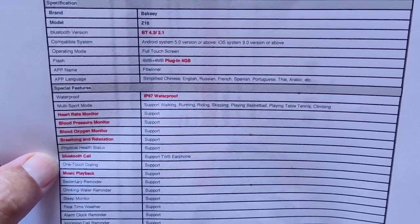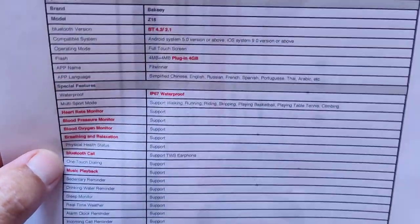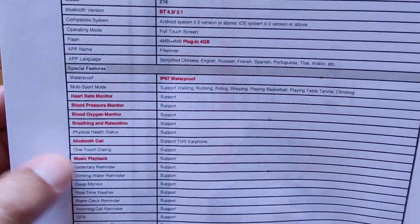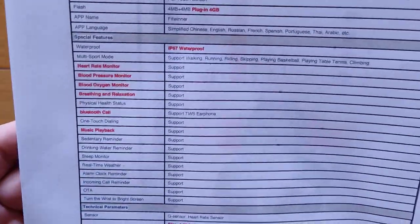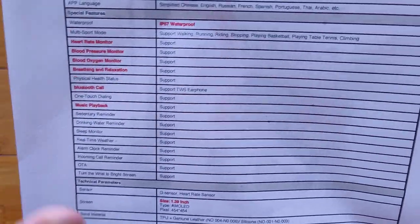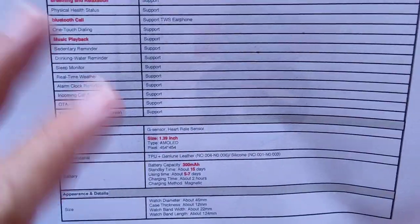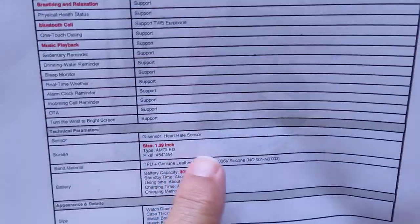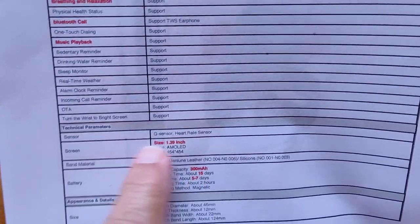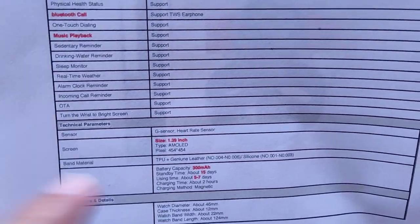Bluetooth calling is something Android watches still don't do well. So you've got this great screen, Bluetooth calling, and music playback. If you're not tied to having an Android watch and don't need to download all the apps, this is the compromise watch that gives you all the typical things you'd use a watch for in a 1.39-inch watch face — like the older Android watches.